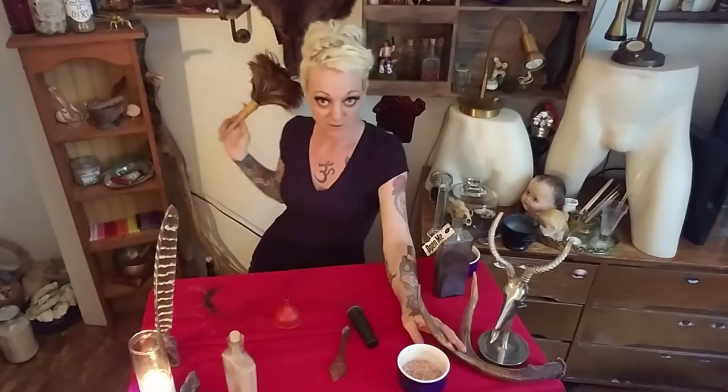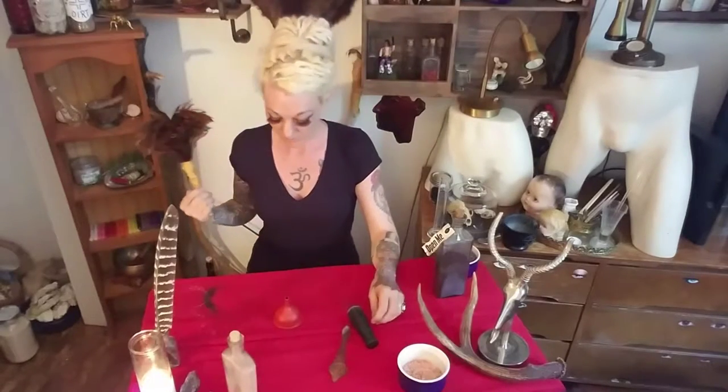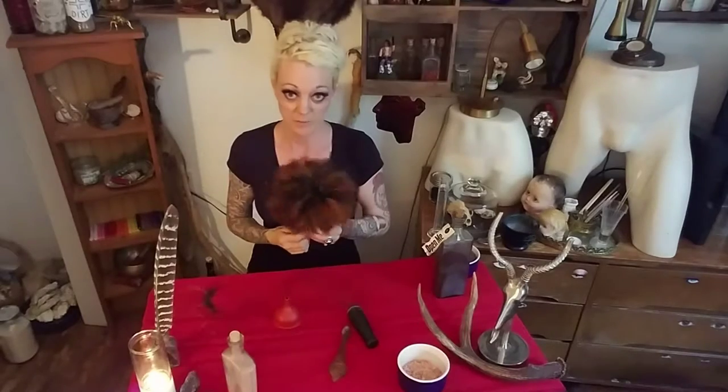I mean spirits of animals from feathers, from bones, from antlers to taxidermy. Here's my wolf here — her name is Boof. We can talk about her in a whole other video. She was a gift from my best friend and husband. I just wanted to show you how I use my besom to clean up my space.